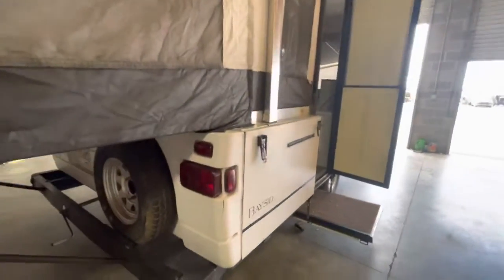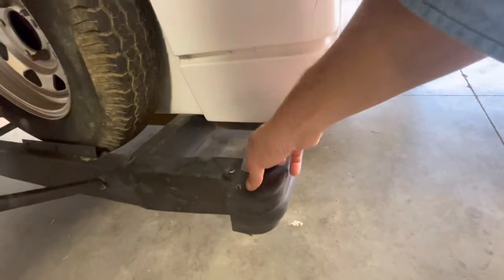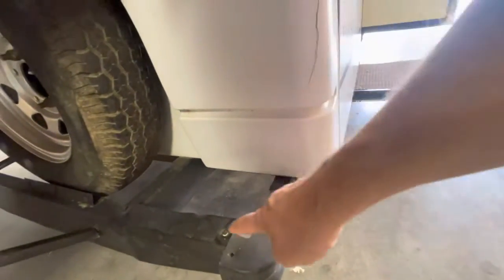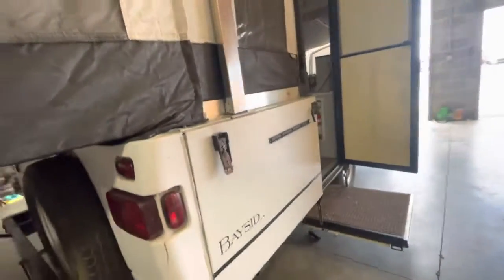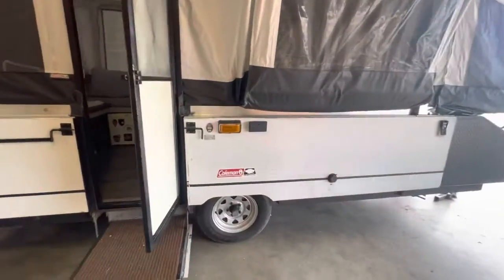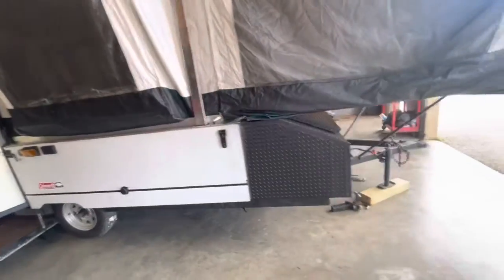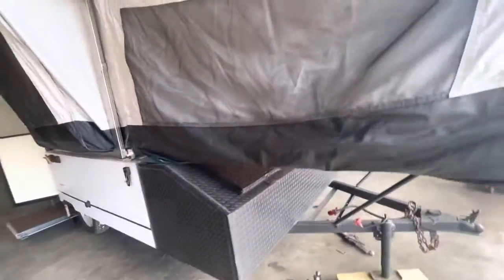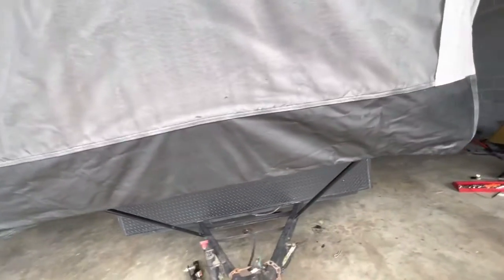It looks like at one time it was backed into something — you have a bumper that's just not perfectly aligned, and there seems to be a crack on this corner. Otherwise, it's in really good shape. You've got your plug-ins here for shore power. I have pictures of the roof before I cranked it up — it's in really good shape.